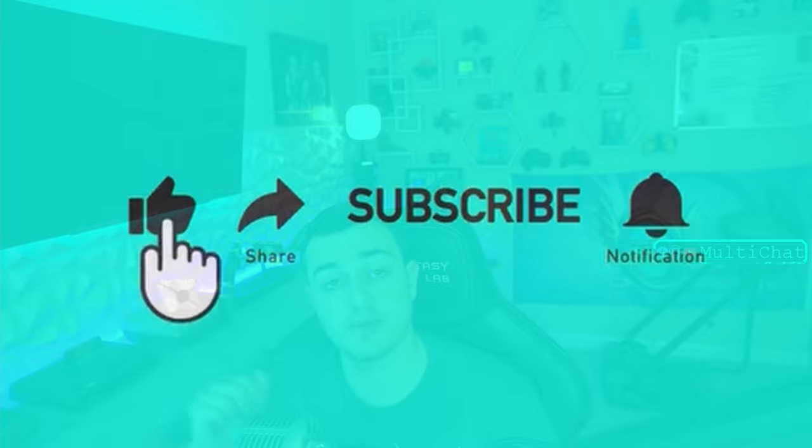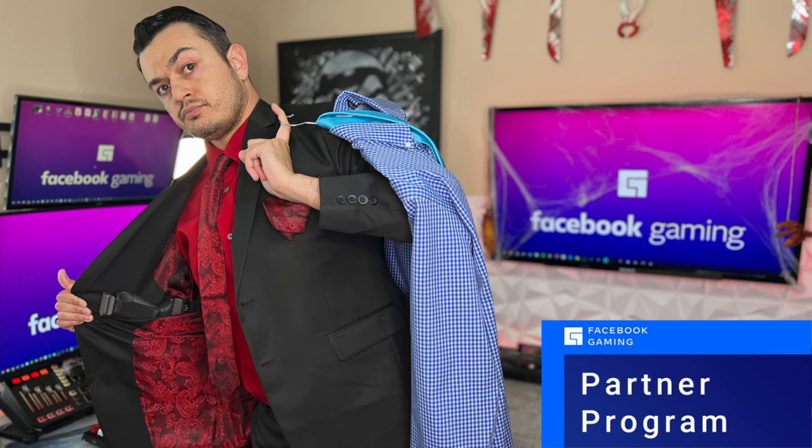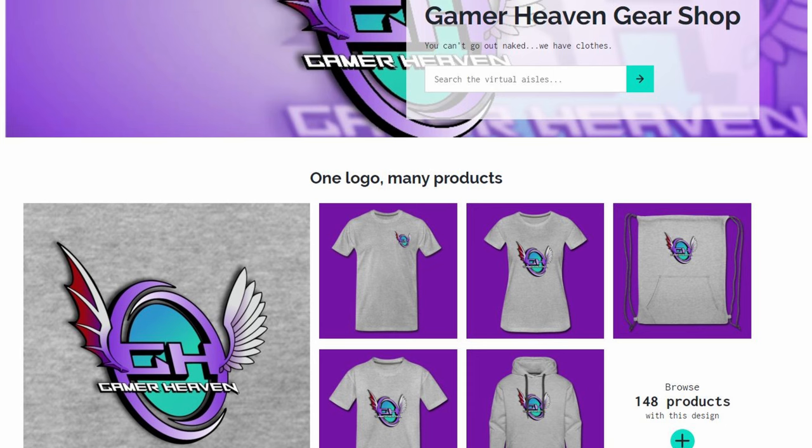If you enjoyed this Honest Controller review, liking it will help it get seen by more gamers. Subscribe for more content like this — I cover news in the gaming community and industry, as well as tutorials helping you get set up streaming and YouTubing, and Honest Gaming peripheral reviews covering keyboards, mice, headsets, controllers, mics, chairs, and more. Check me out at Facebook Gaming where I am a partner and upload exclusive content. I have a link to my merch store as well as exclusive discount codes in the description below. Peace.